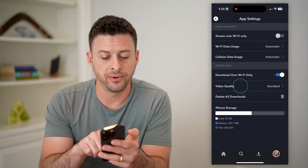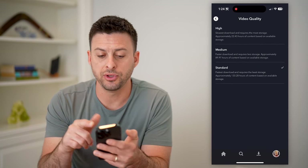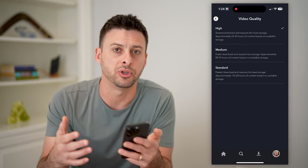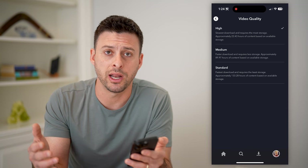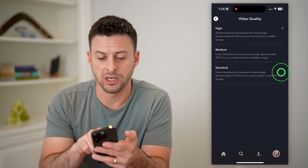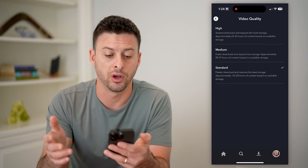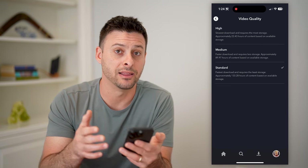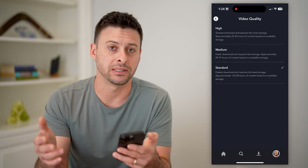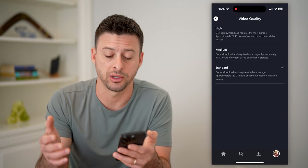Also, video quality here — if you choose, say for instance, high, potentially it's using up too much space and you might have run out of space on your phone. So you might want to switch it over to medium or standard or whatever you want. Basically, this allows you to download more and makes it faster to go through the process of downloading.